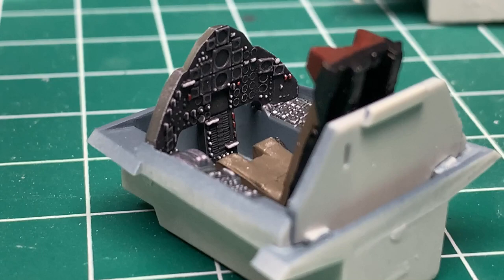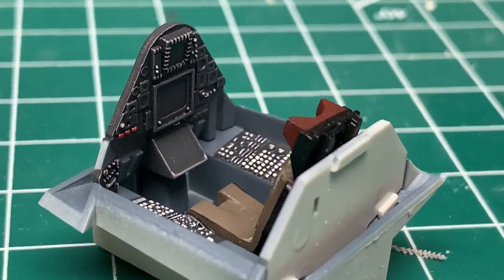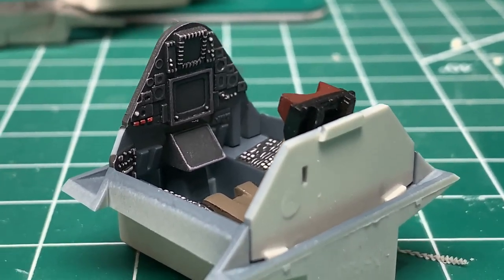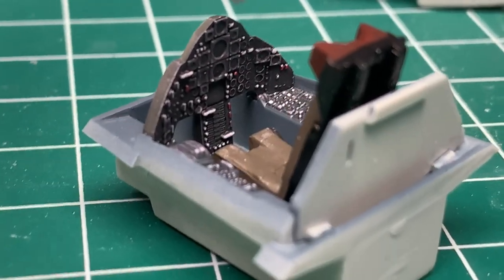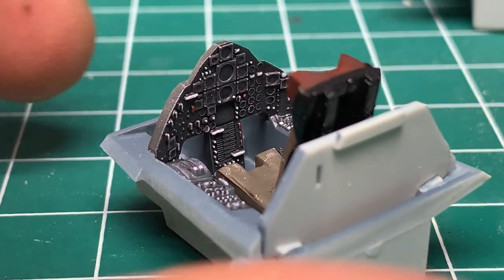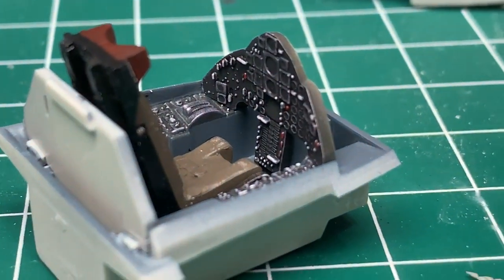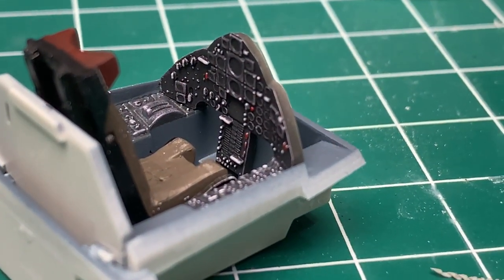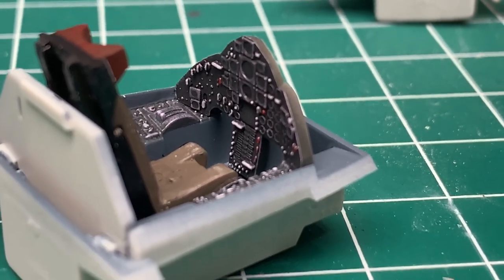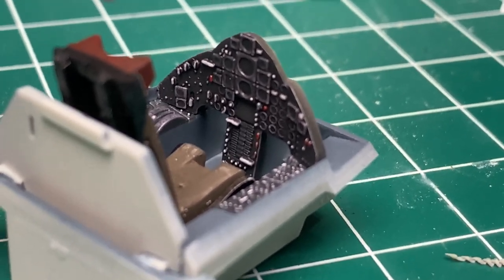The cockpit is split into two sections. The first is for the pilot, and the back is for the supervisor, the photographer, the pilot's good friend, navigator — all of the above. Not too sure. In any case, the instrument panel pieces as well as the side panels are extremely well detailed. Revell supplies two instrument panel decals, but you really don't need them because the raised panel details are very nice.